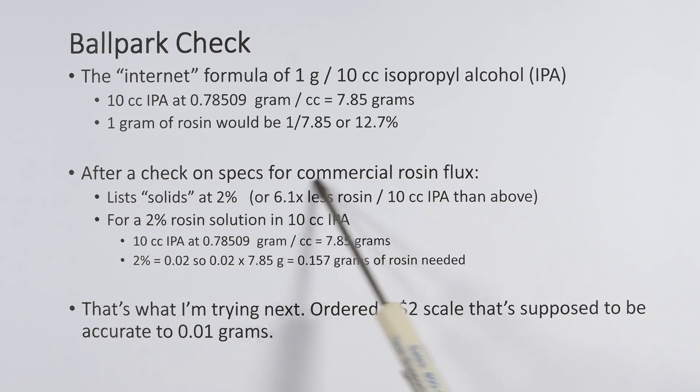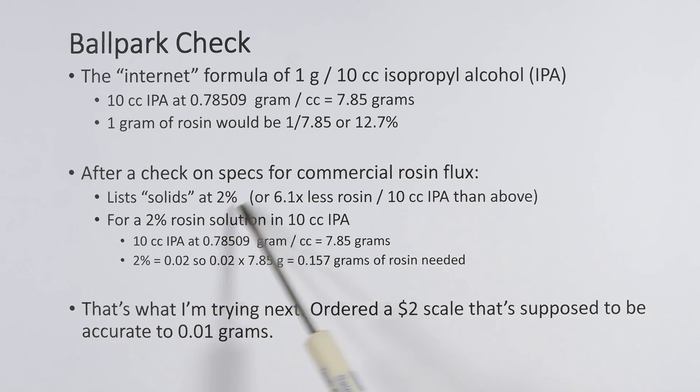I looked on the website for the commercial rosin flux and they list solids at two percent — 6.1 times less than 12.7%. To make a 2% rosin solution in 10 cc's of IPA: the alcohol weighs 0.78509 grams per cc, so 10 cc's is 7.85 grams. Two percent of that is 0.02 × 7.85 = 0.157 grams of rosin needed. My postal scale isn't accurate enough, so I ordered a two-dollar digital scale accurate to 0.01 grams.